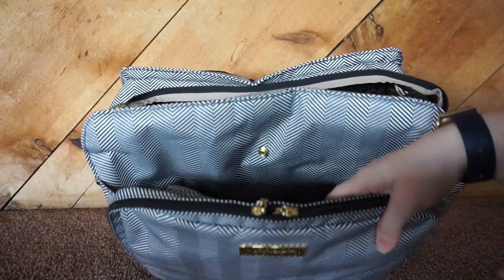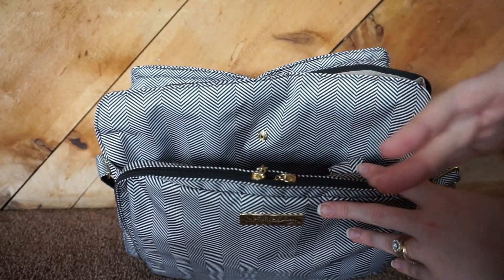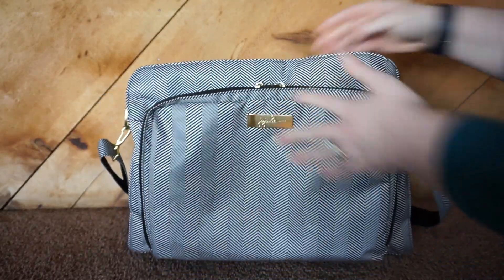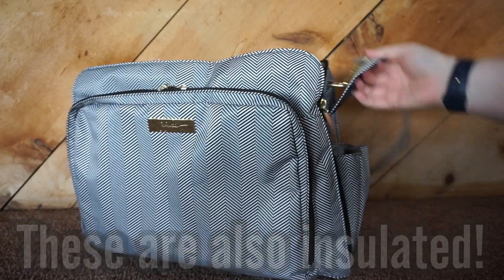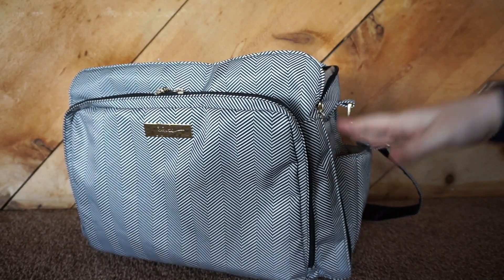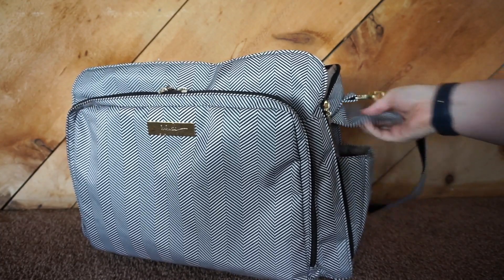There is also a front pocket — I typically kept my stroller straps in here along with the tucked-away shoulder strap. But again, if you bulk this up, it's going to bulk the front of your bag up. As far as bottle pockets, they have two magnetic closure bottle pockets. You can also tuck these in, so if your bottle is too tall for the flap, you can just tuck it away and it'll sit securely inside — it feels really nice in there.